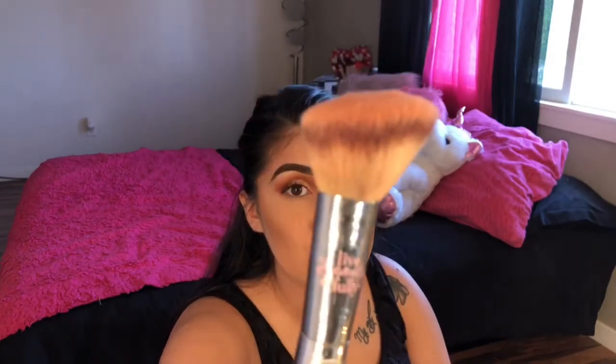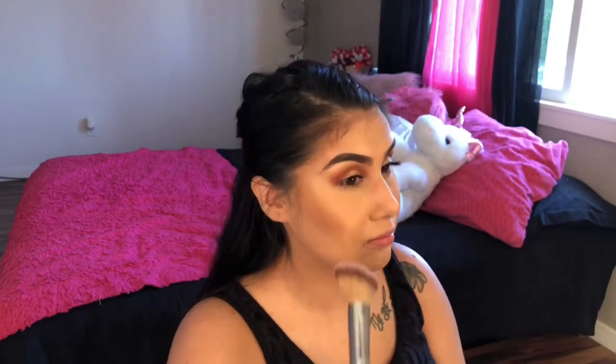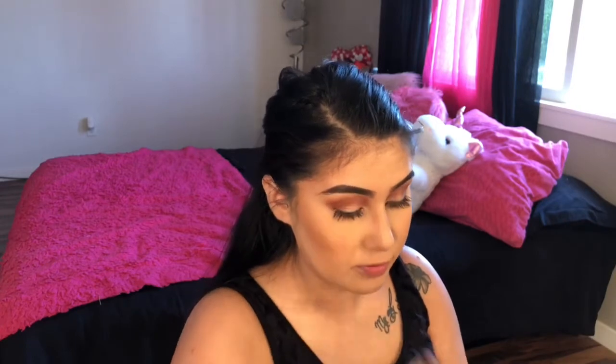For blush, since I'm doing a bronze summer everyday look, I'm taking the IT Cosmetics flawless blush brush — I really like all their brushes. I'm using a Japonesque blush in a warm brown-pink color. I smile a little bit and just get it on the apples of my cheeks. I like blush because I have hyperpigmentation and a little texture, and the blush kind of covers that. Then I blend it out with the IT Cosmetics brilliant powder brush.